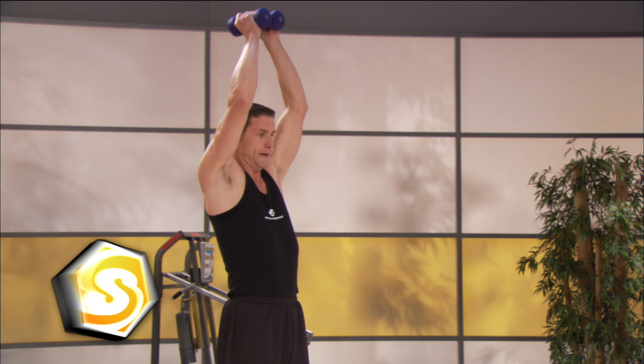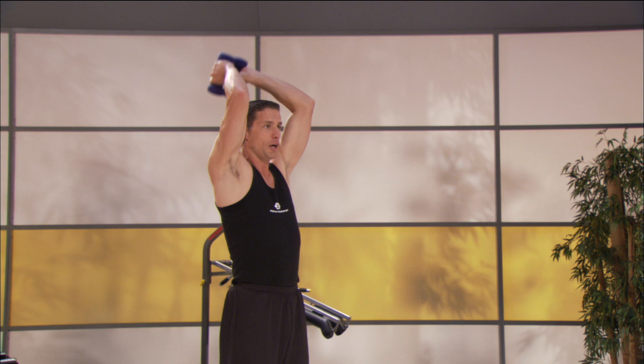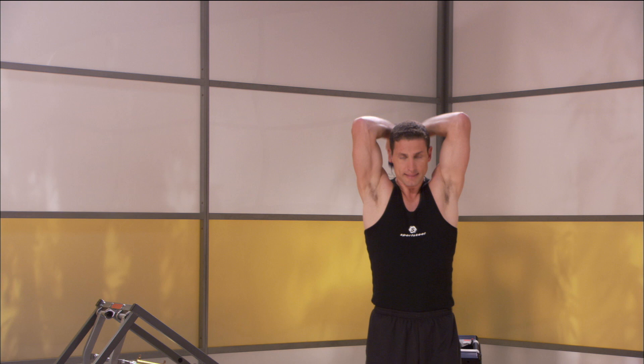Drop those shoulder blades down. Keep that spine nice and long. One of the biggest things I always hear is, 'I just don't have enough time to work out.' Man, we're doing it for you. And whether you think you can or you think you can't, you're right. Take that chance. Make the opportunity happen.